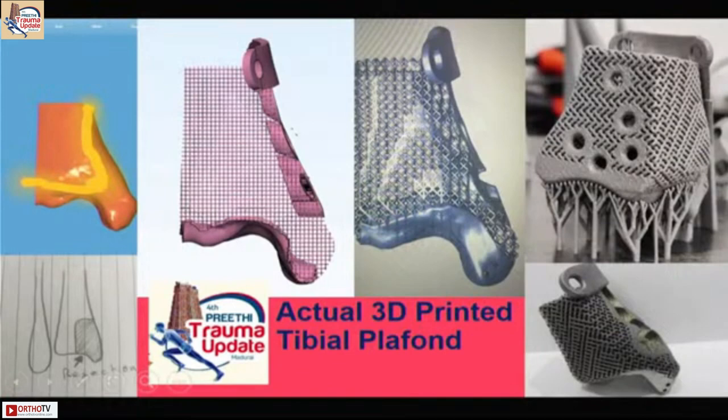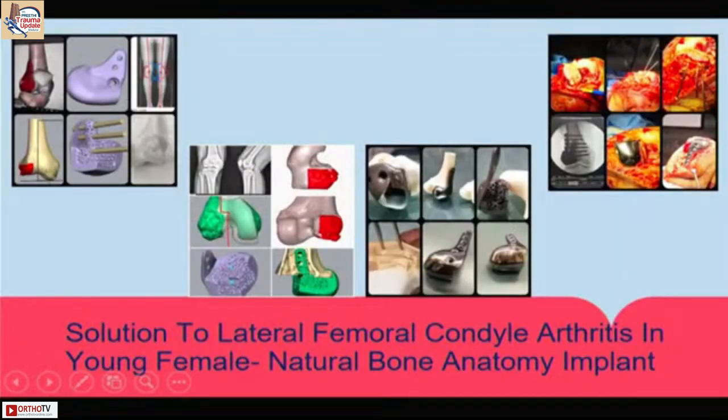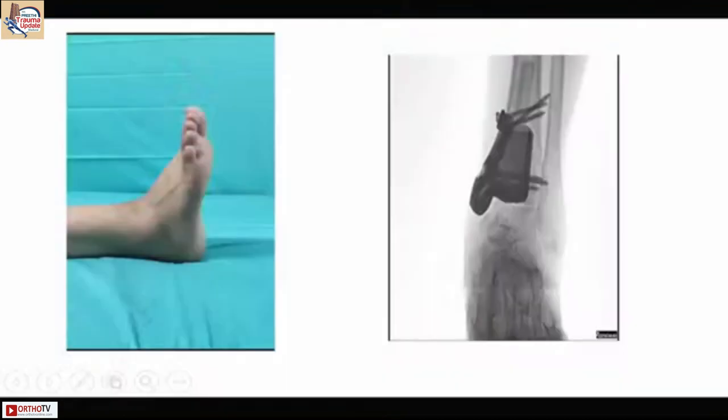This is something we made for a patient with a GCT in the lower end of tibia — a young female. It is a tibial plafond. This is how it looks — a 3D printed tibial plafond. This is another case: a young female who had a SONK lesion in the posterior one half of the lateral condyle with a fixed flexion deformity, limp, and inability to walk. We created an isolated posterior one half of the lateral femoral condyle implant.